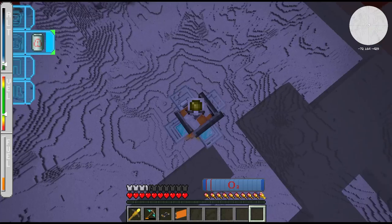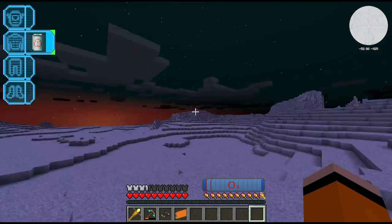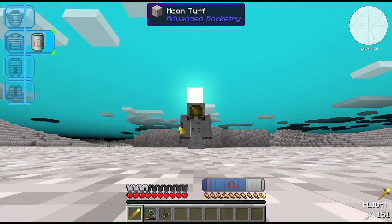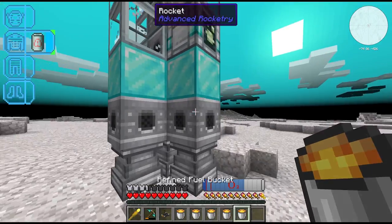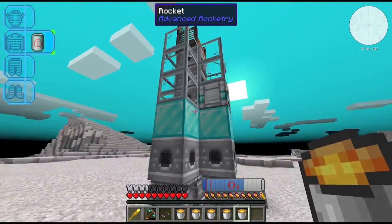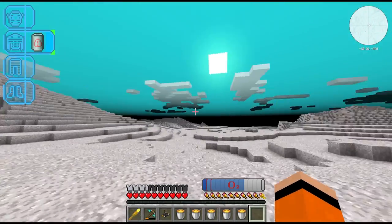But we have made it to the moon! We did it, we're on the moon. I don't really know what else there is for us to do here but we're here now. We can plant our flag. I guess this is going to be it for Create Above and Beyond - this is the final episode. I also think we may be stuck on the moon - I didn't bring the fueling station with me so I don't actually know how we're supposed to refill this rocket. That might have been a small mistake but I guess we're done now anyway, so I guess we live here now.